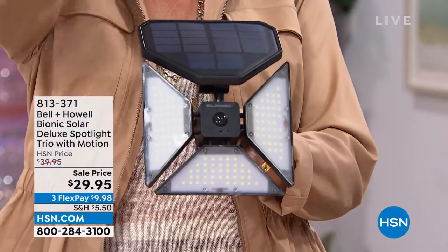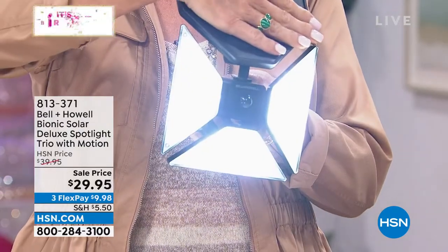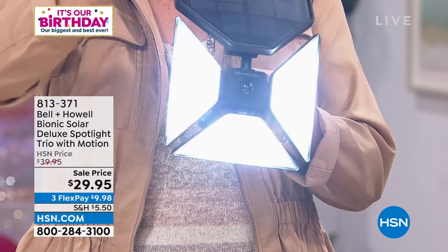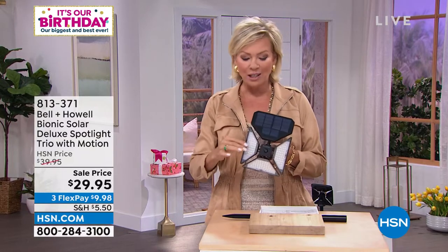What a great product we have next for you — this is from Bell and Howell. This will drink in all the energy from the sun and give you light to light your way, whether it's the side of your house, the back, the front and stairs, indoors or outdoors. I love the idea of taking this camping versus a flashlight, because everything we use for light requires a battery, and when batteries burn out you're in a pinch. This will always give you light.